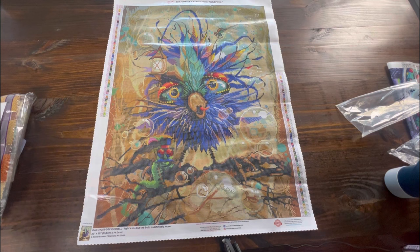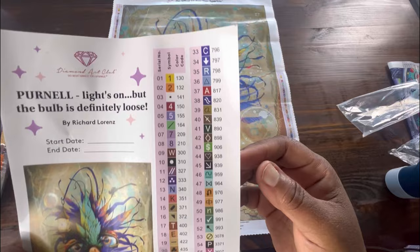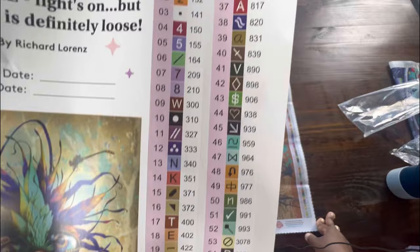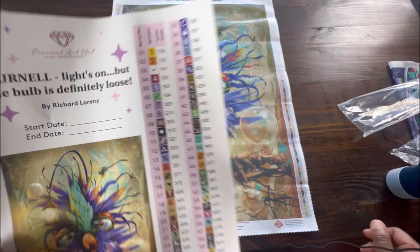Let's look at the sticker sheet. It gives you the name of the canvas, the artist, and a place to write when you started and ended. It tells you the shape is a square, gives the size dimensions, and then as we look at the colors and symbols — looks like we're using letters, numbers, and symbols. Diamond Art Club usually does that. We have 67 colors, looks like we have three fairy dust drills, and three AB drills. At Diamond Art Club, any number between 149 and going down is AB — AB stands for Aurora Borealis.